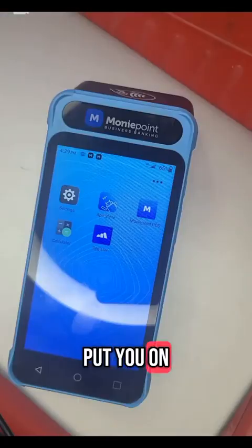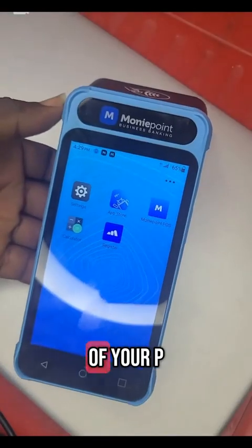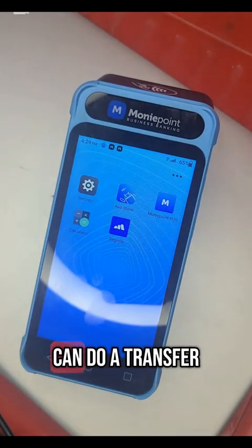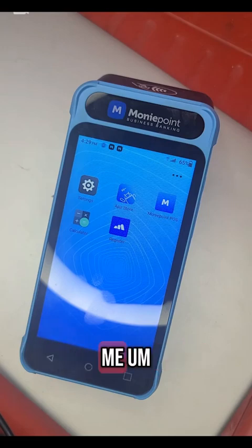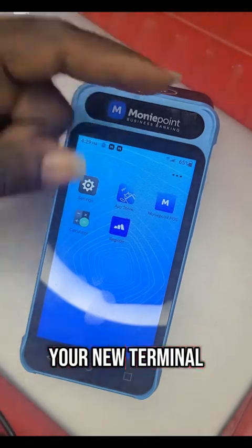Today I want to put you on a quick tutorial on how you can make use of your POS stamina, how you can do your transfer, do your transaction, check your history. So first of all, once you get your new terminal, make sure it's connected to internet.